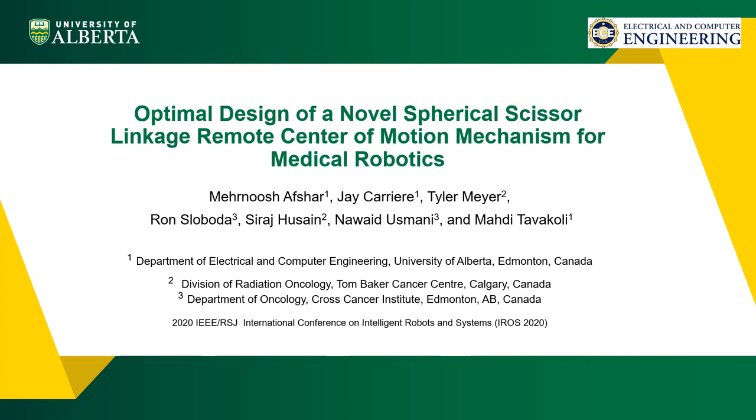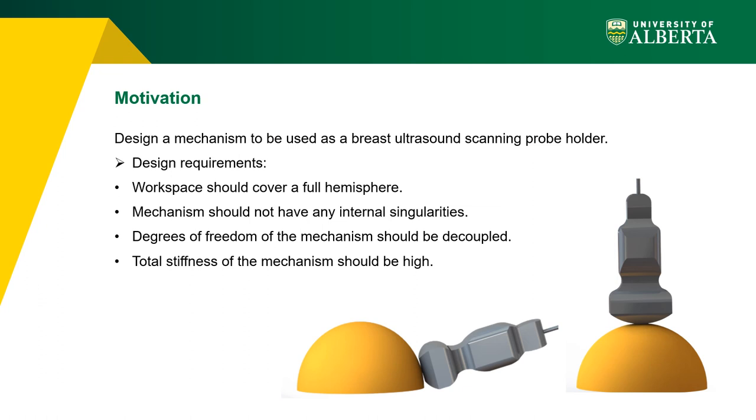This work presents the optimal design of a spherical scissor linkage remote center of motion mechanism for medical robotics. The objective is to design a mechanism that can be used as an ultrasound probe holder for breast examination. In this procedure, we need to access the whole surface of the breast, so theoretically we need the mechanism to have a full hemisphere as its workspace.